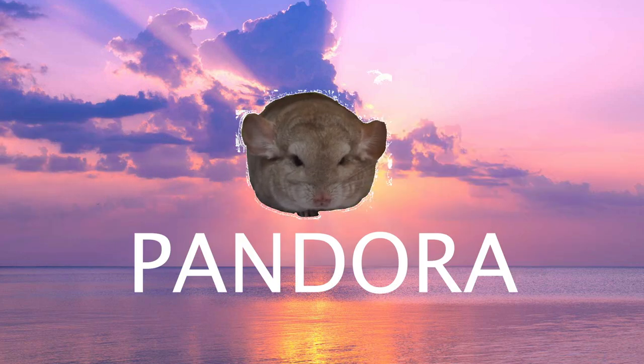Hello everyone, this is the Chinchilla Kingdom and today I'll be walking you through an easy and quick way to make fleece liners for your feisty ferret cage.